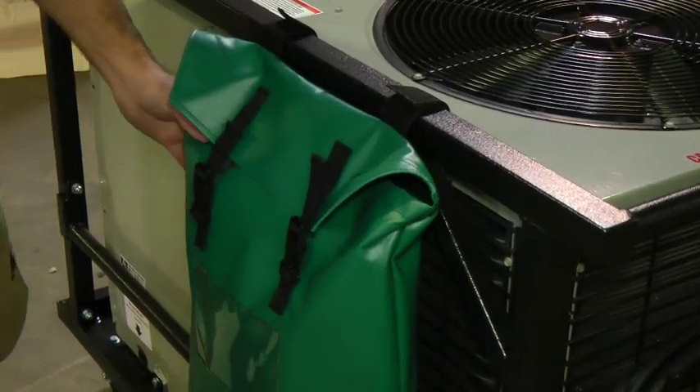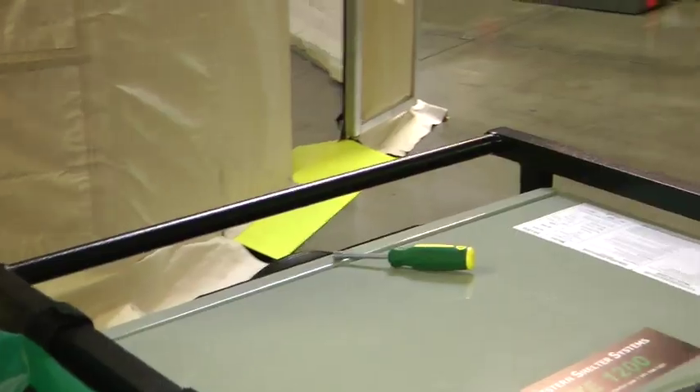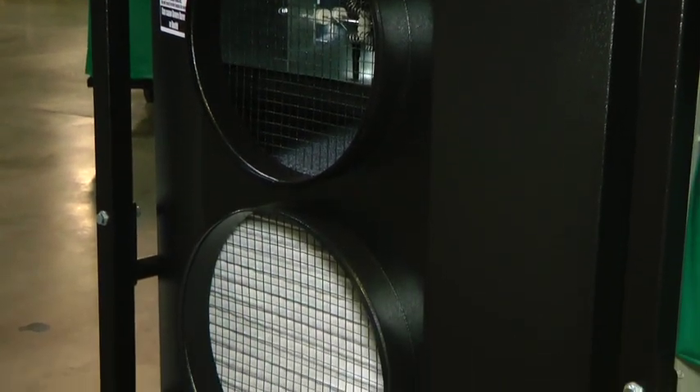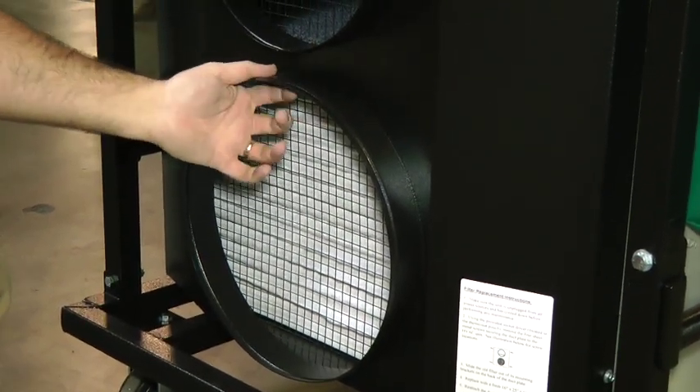Be sure the green vinyl bags are away from air intakes when the unit is operational. Located on the front side of the unit are the discharge and return ports. The air return port uses a filter identical to most home systems that can easily be replaced.